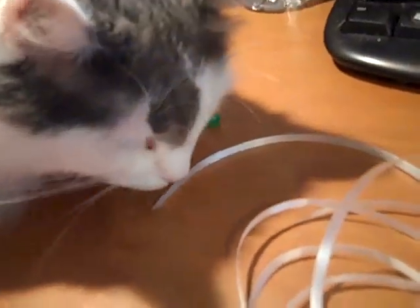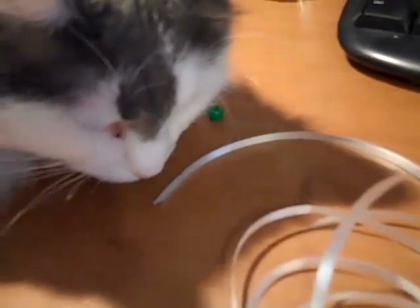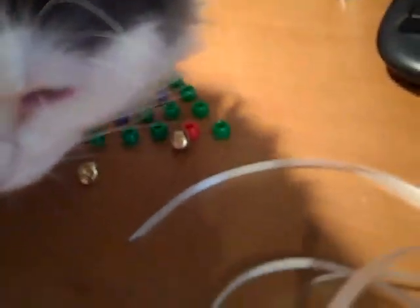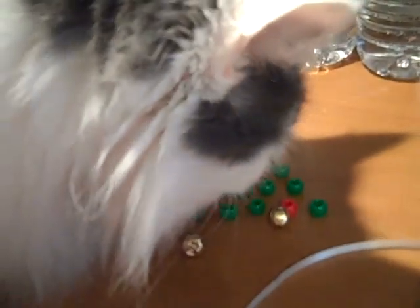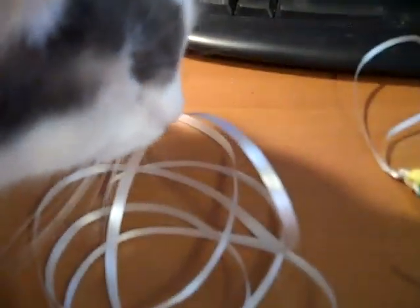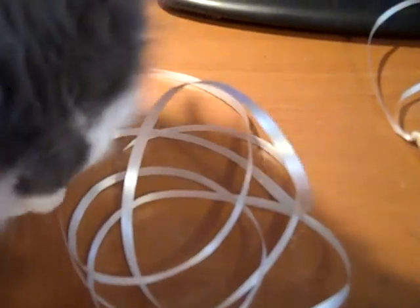I'm going to film how to make an ornament, but somebody is up here trying to help me. No, you're on my beads. I had them all laid out nice and pretty. What are you doing? Don't try to eat it. I guess we'll film in a little while after you decide to move.